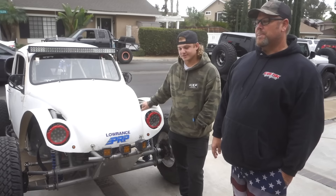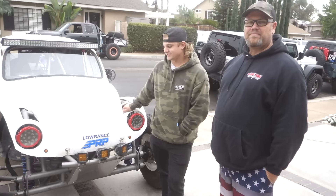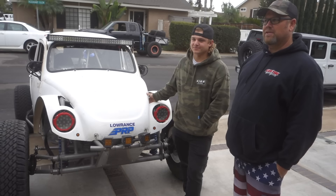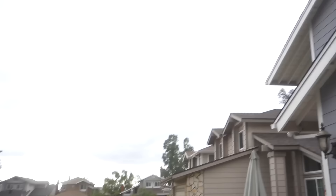So we pulled every piece off of it, re-bushing the front end — did a full strip down to really go through everything. We found some things that were going to be a safety issue, and we were lucky that we found them. We addressed them, so the car is completely safe now. It's a really fun car.